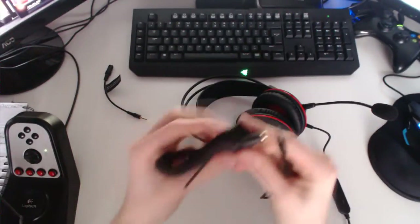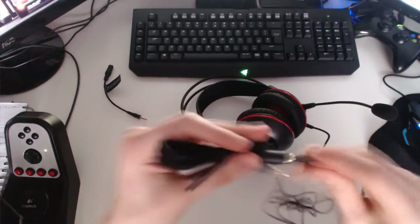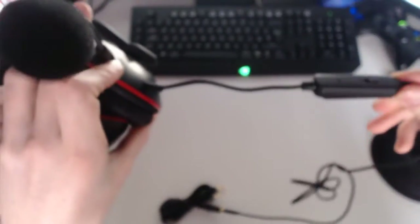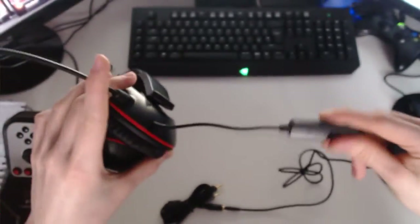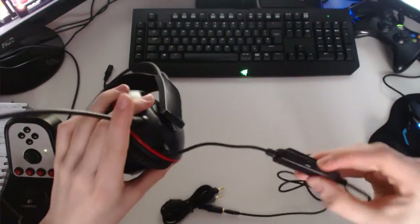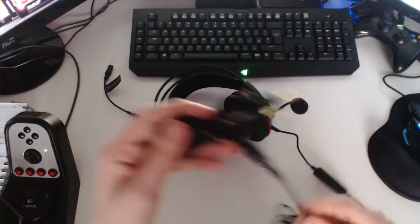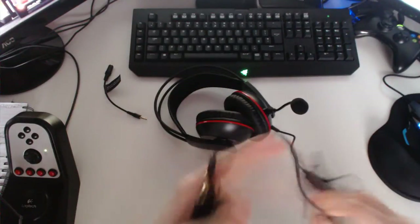That goes into there, and you've got your extension. I think that's to enable the mic to work as well. You've got your volume and microphone controls — it's only really short, about six inches. It's got your microphone mute and your audio control, and it's also got a little clip so you can clip it to your shirt. Nice braided cable with gold plated ends, which is always nice to see.